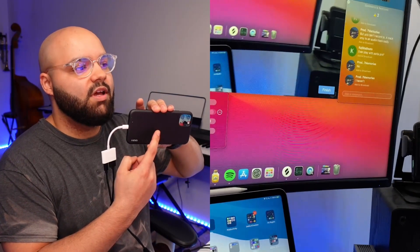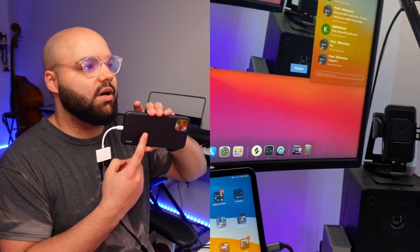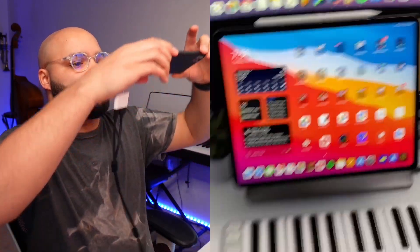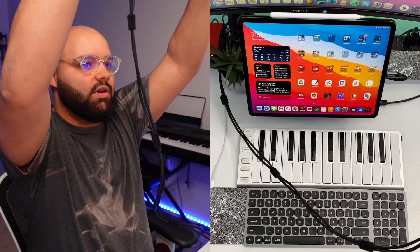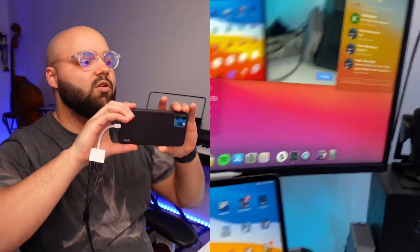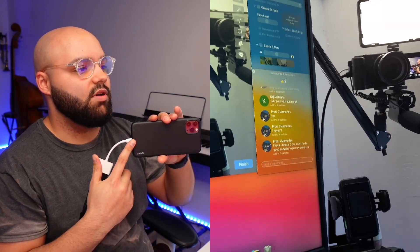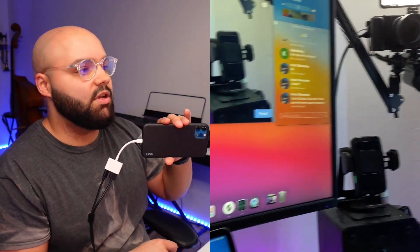We're going to switch cameras real quick. I've got my iPhone hooked up — this is something I'm going to talk about. This iPhone is my secondary cam. It's usually my overhead cam. You're probably used to this angle without the cable in the way. This is my iPhone 11 Pro Max — so not the 12, just the 11 — and it's doing pretty good.